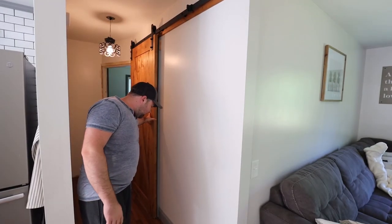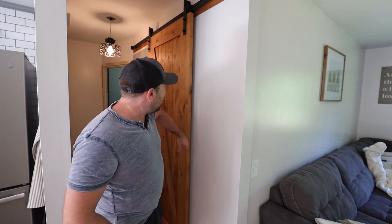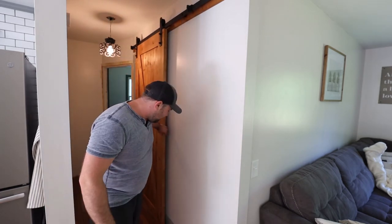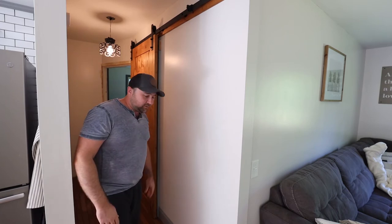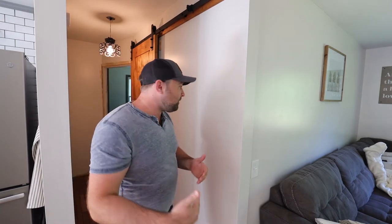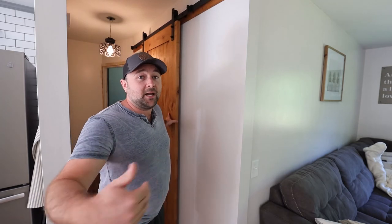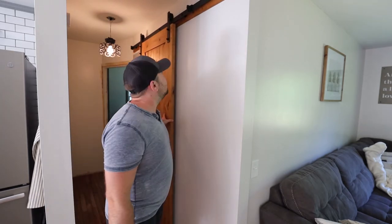Another thing to watch out for is down at the bottom — there's a groove in the door, at least the door we bought — and there's a little plastic piece that slides in there to keep the door from swinging in and out from the wall. Because the floor wasn't level, I had to find a place where that would fit well and where the door doesn't ever slide off of it. When the door is fully closed the plastic piece sits inside the groove, and when the door is fully open it still sits inside the groove. Be careful with your placement of that so the door doesn't slide off and stop functioning as designed.